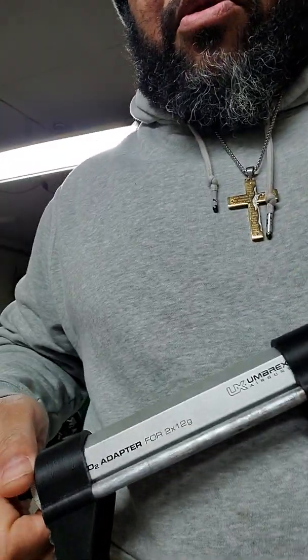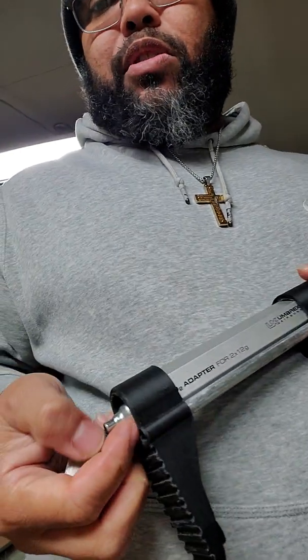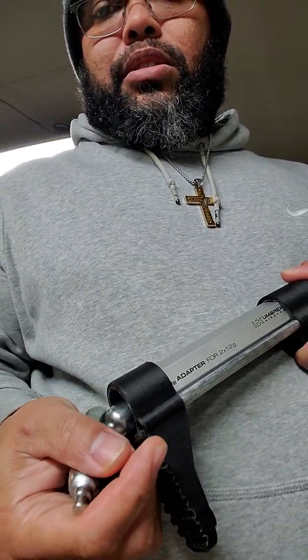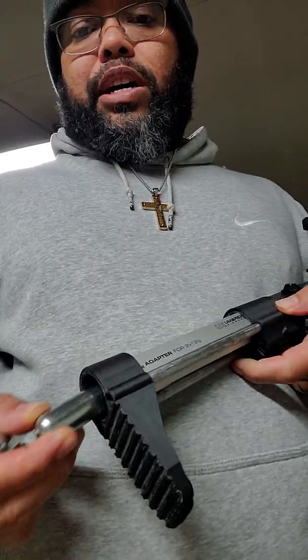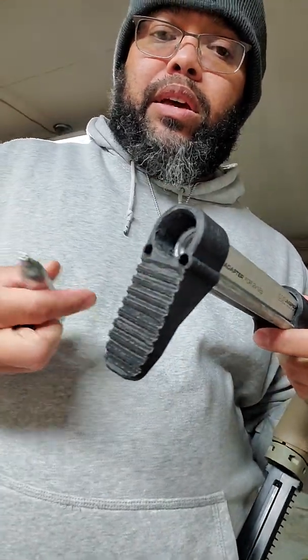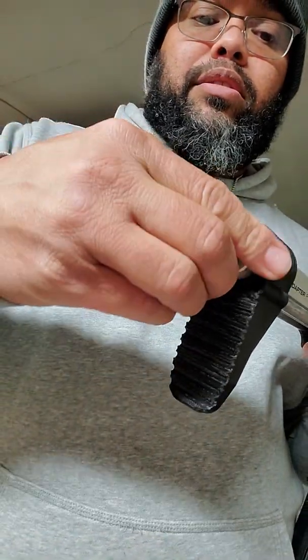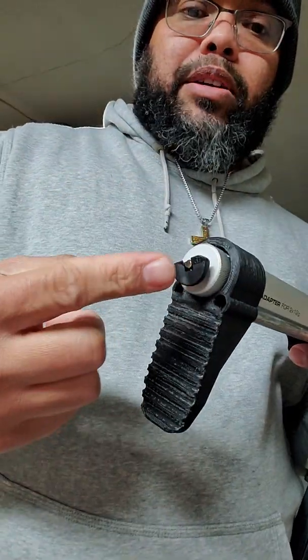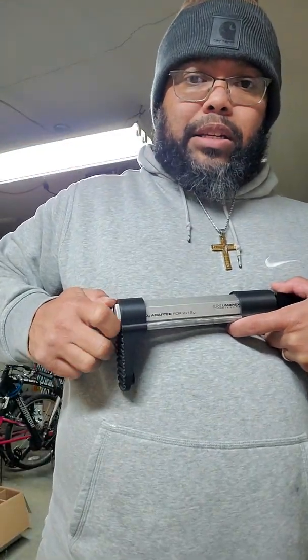This is actually a Umarex 2x12 gram CO2 adapter. It's got two 12-gram cartridges — one goes in this way, the other one goes facing out. You screw this down and it's got a piercing knob, just like FSC and T8.1 magazines.